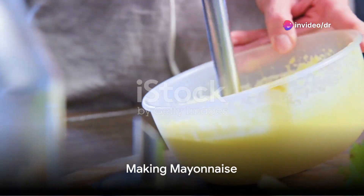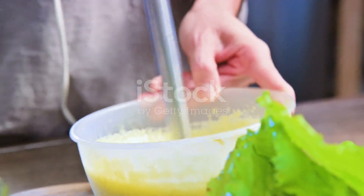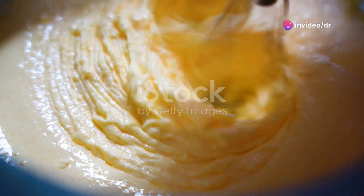Now, consider making a classic emulsion: mayonnaise. Start with an egg yolk, a natural powerhouse of lecithin, an effective emulsifier. Add a teaspoon of mustard for flavor and extra emulsifying help. Whisk these together until fully blended.